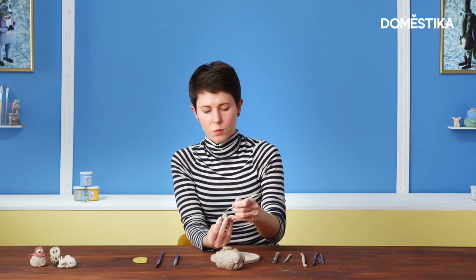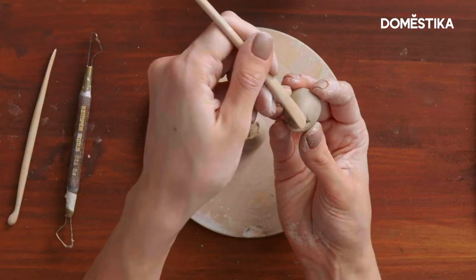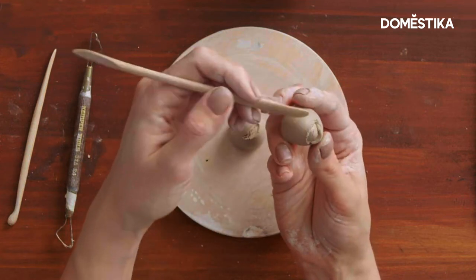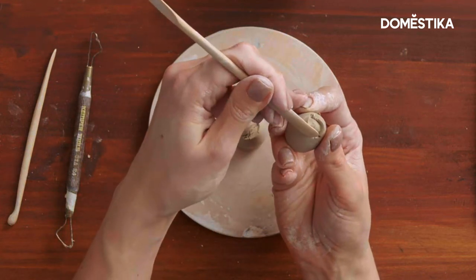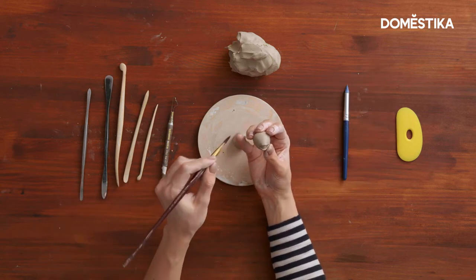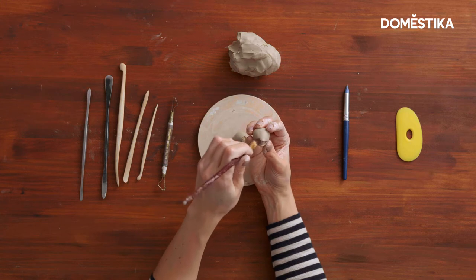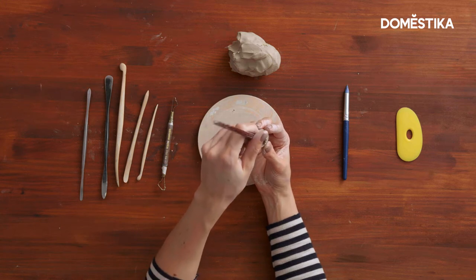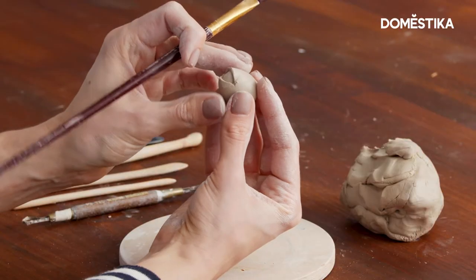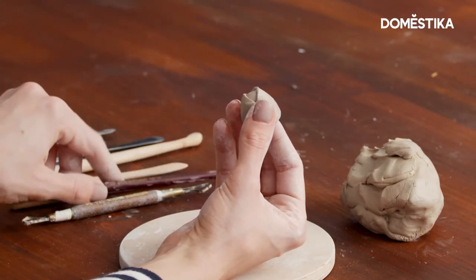With the help of the wooden tool you can create an even more realistic look — just add a bit of wrinkles. Also, if you see that your clay started to crack a bit on the edges, no worries, you can get rid of it with a brush. So just smooth it a bit with a brush, like this. You can also make a pupil in the center.